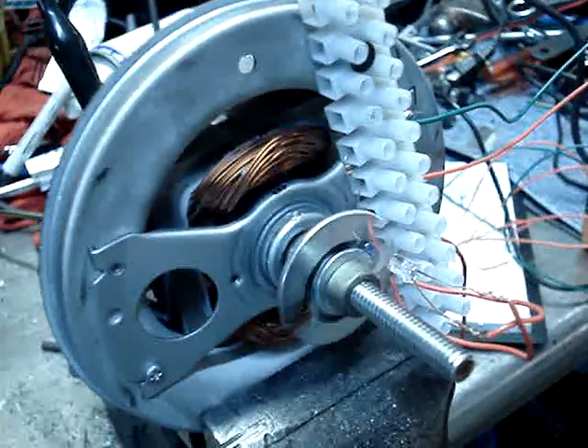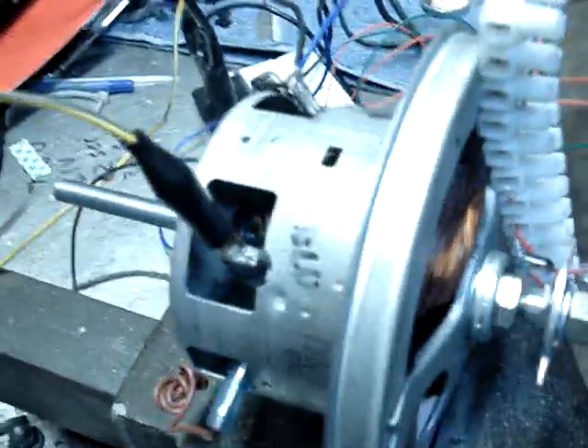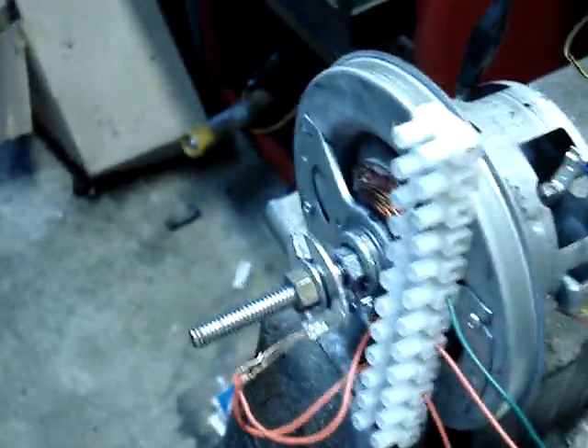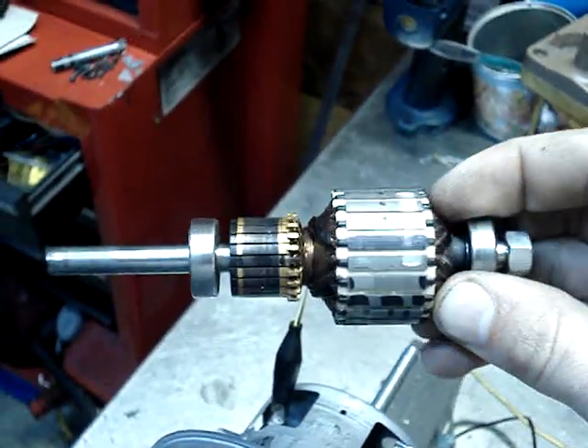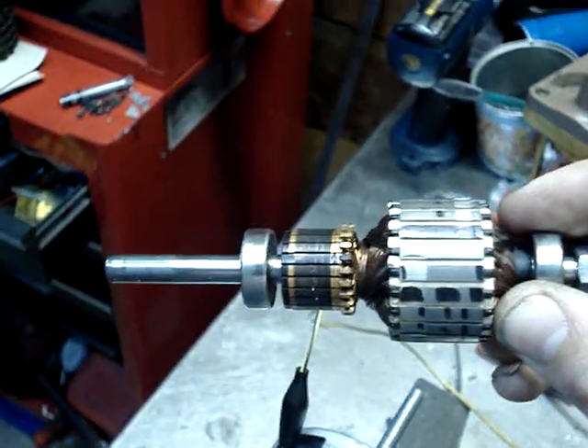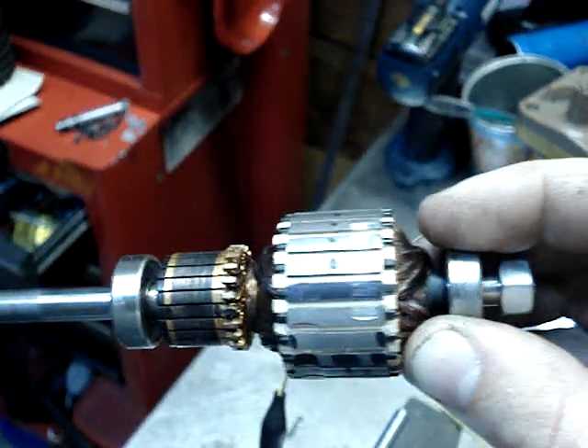It spins pretty freely with nothing on it. Bearings are from a hardware store. The original commutator is right here — I was just doing some marking on it, figuring out how far off it was timed commutator-wise, for another project I'm going to be working on.